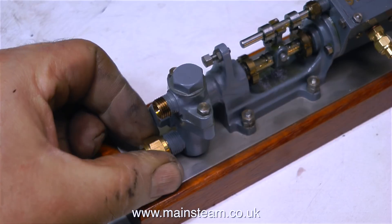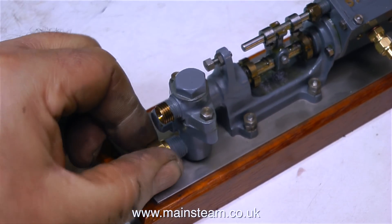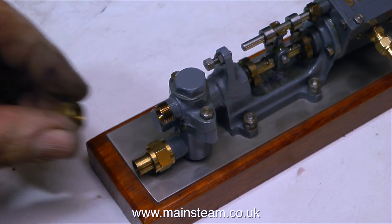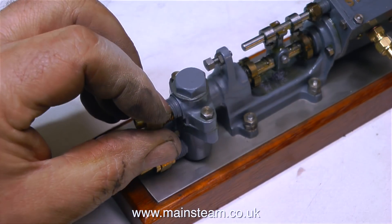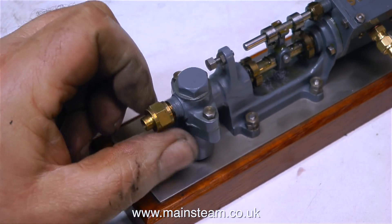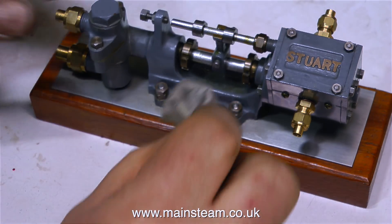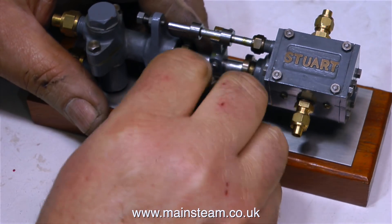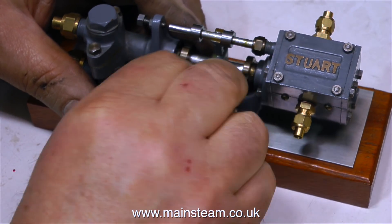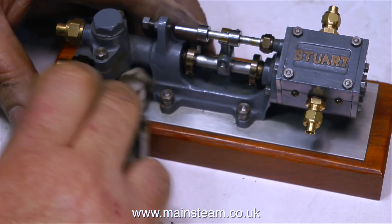For the moment I'm just going to fit these nuts back onto the pump, then put the pump on the shelf while I decide what to do with it. It has to have the right boiler — it's far too big for that smaller boiler I showed earlier and I haven't got one the right size. What I need is another 504, but a hand pump, an injector, and a Stuart pump like this would be so over the top on that steam plant I've just made using a 504 boiler.